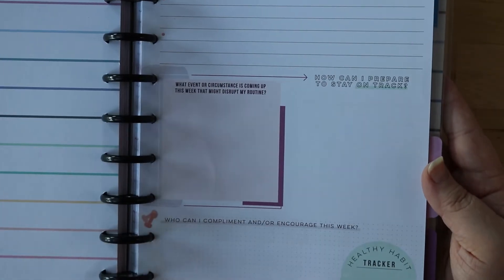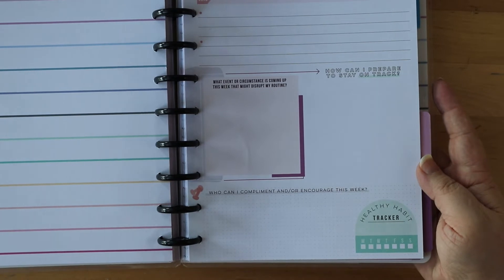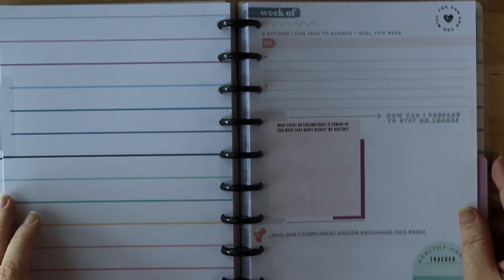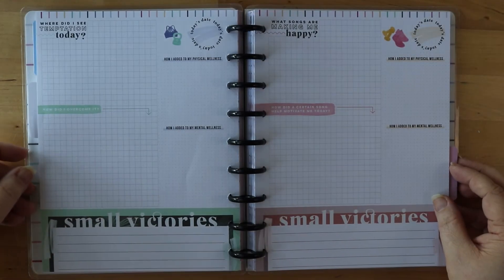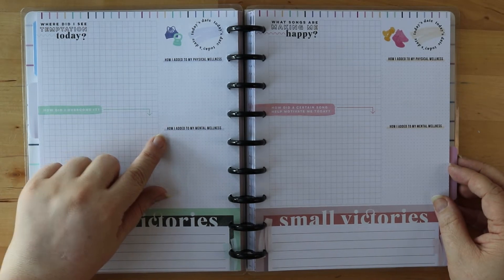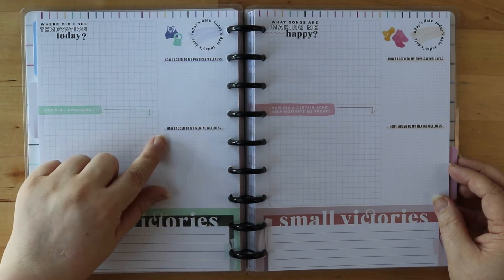'How can I prepare to stay on track?' and then what are things coming up that could disrupt your routine or progress? Down at the bottom: 'Who can I compliment and/or encourage this week?' I really like that idea — sometimes when you're working on your goals you get so focused on them that you forget to reach out to other people. It's great for building community, to encourage you and remind you to plan for kindness and to support other people. Then every day there are slightly different prompts — beautiful, bright, colorful pages. 'Where did I see temptation today? How did I overcome it?' And then down at the bottom you've got small victories.